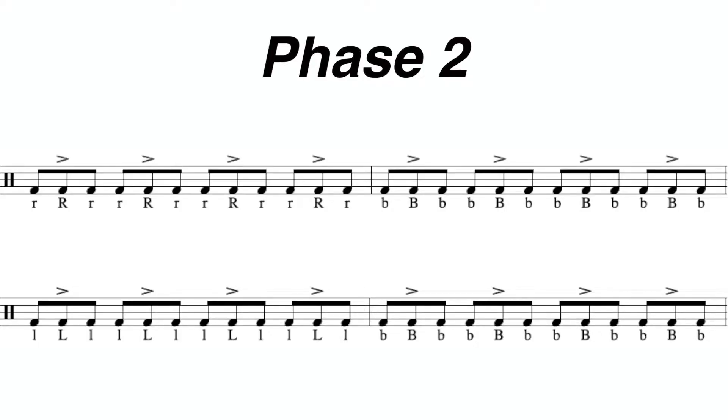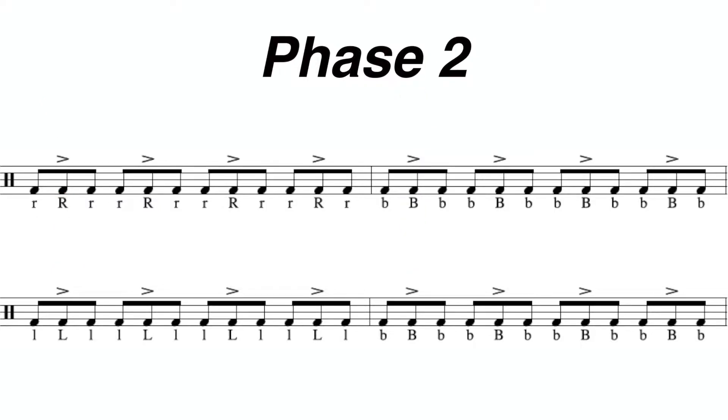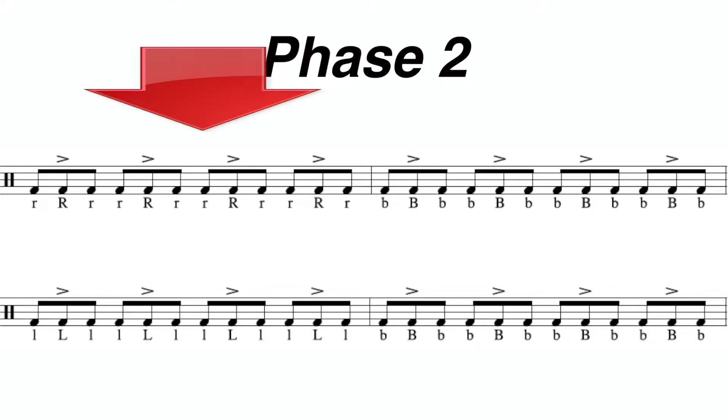Looking at the next four measures, which is going to be phase number two, the accents on all of these measures are going to fall on the second partial. Looking at each of the measures individually, the first one is going to have all right hands.